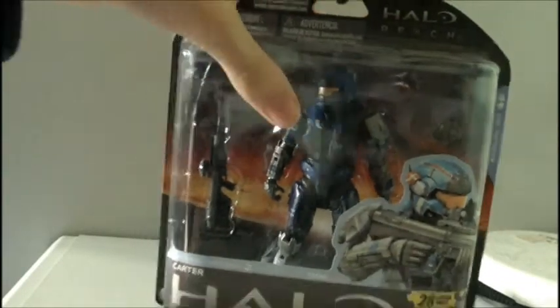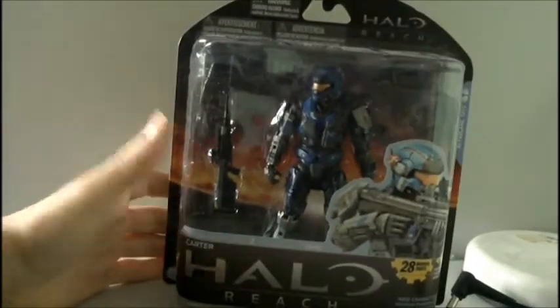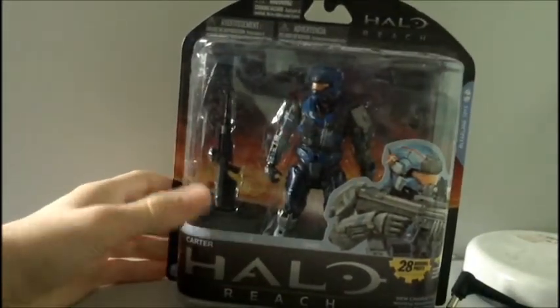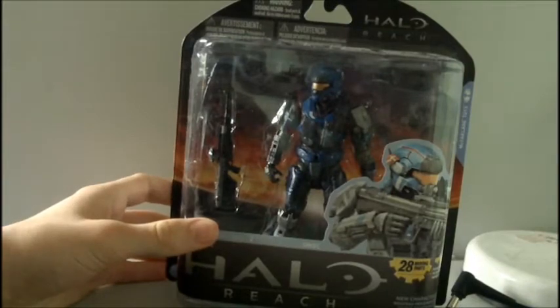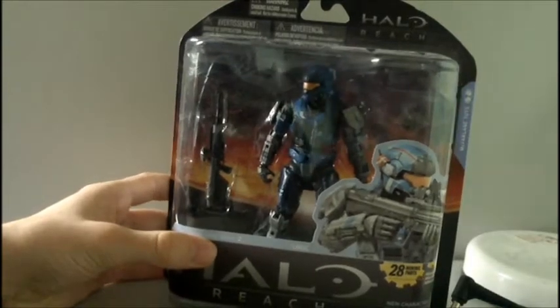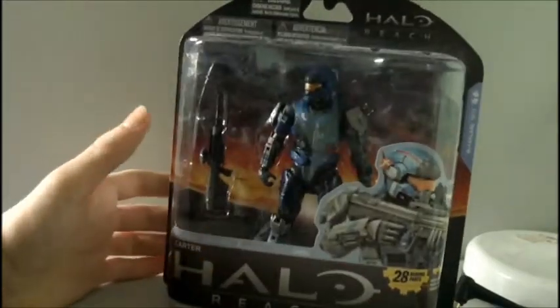He got delivered to me today in the post, which was a very good service. Since I ordered him two days ago, that was a good service from Amazon. So I just can't wait to get him out of the box because he just looks really awesome. So let's get him out of the box then.